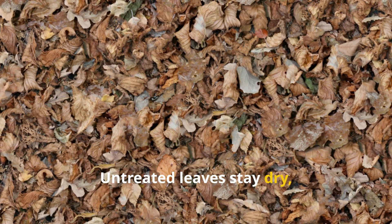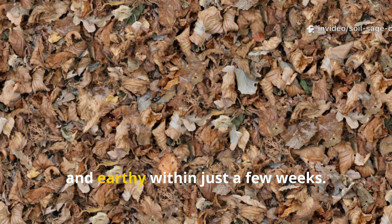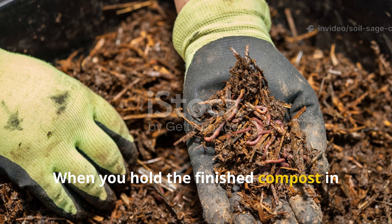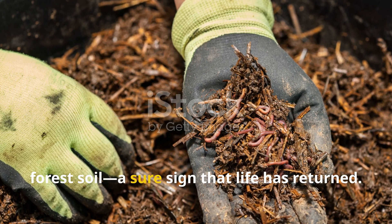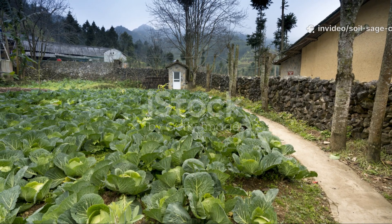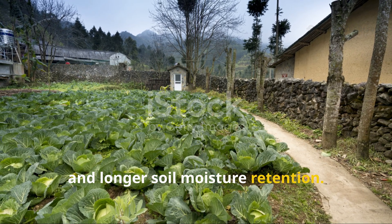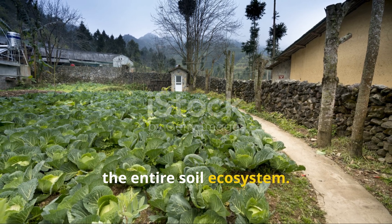Untreated leaves stay dry, stiff, and layered for months. Treated leaves, on the other hand, become soft, dark, and earthy within just a few weeks. When you hold the finished compost in your hands it crumbles easily and smells like fresh forest soil — a sure sign that life has returned. Gardeners who use this method often notice bigger vegetables, brighter flowers, and longer soil moisture retention. It doesn't just recycle waste; it revives the entire soil ecosystem.